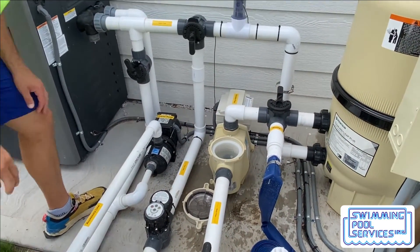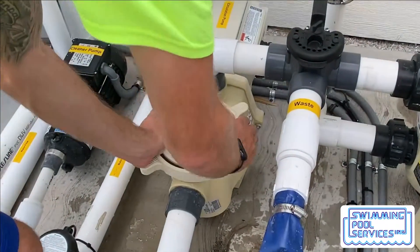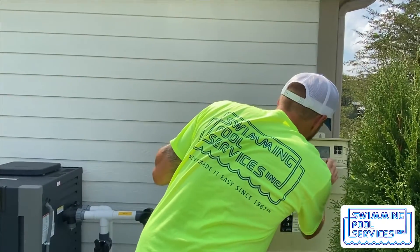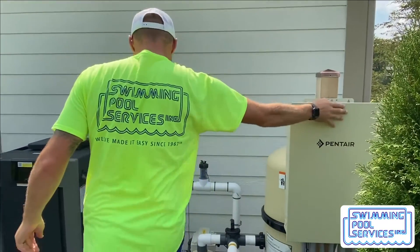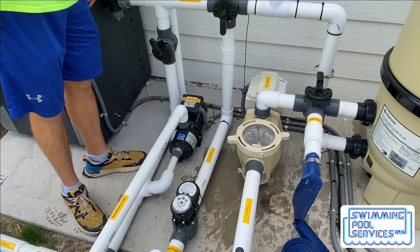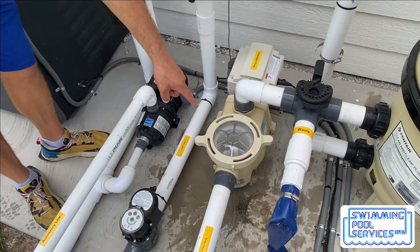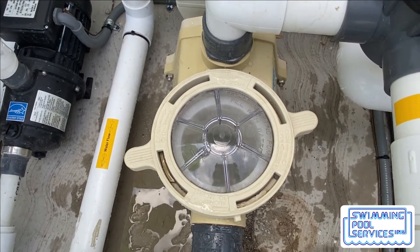Now, after you've put a bucket of water in there, you are going to quickly put the pump lid back on. Then if you have an on-off switch, you're going to turn your pool pump on. For this situation, we have automation, so I'm going to turn this back to automation mode. Now, the water has started to reprime, and you can see it shooting through. And that's how you reprime your pump.